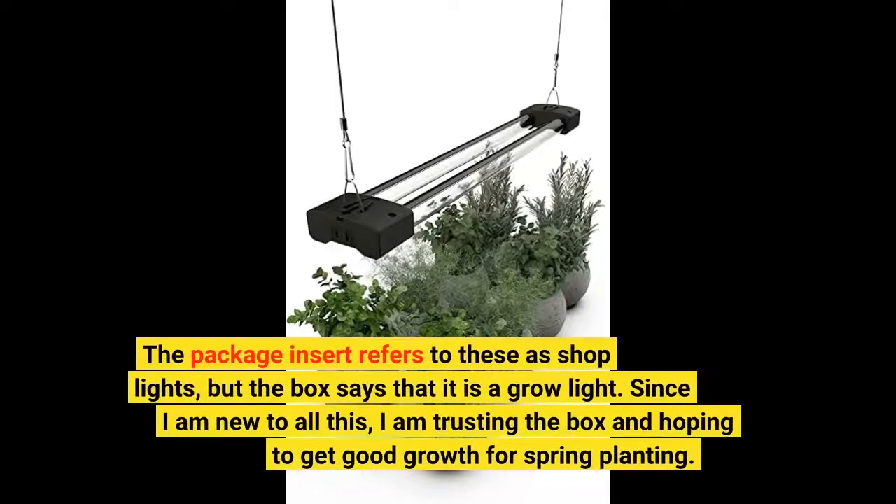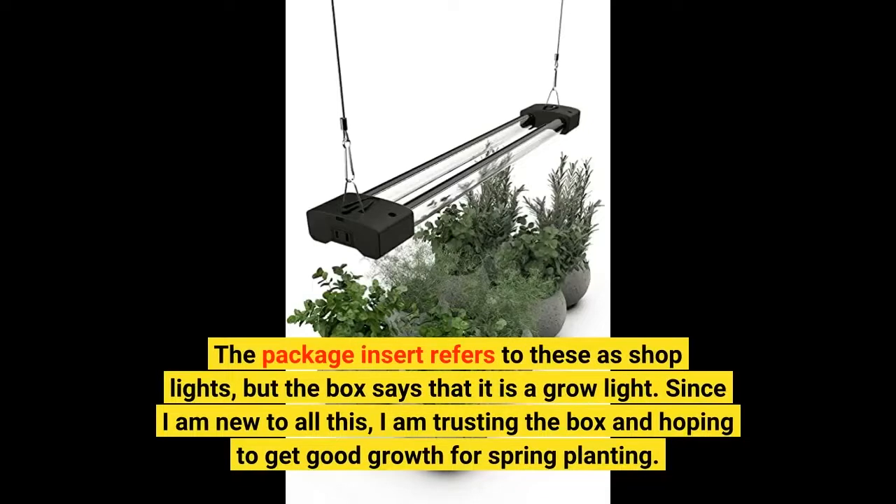The package insert refers to these as shop lights, but the box says that it is a grow light. Since I am new to all this, I am trusting the box and hoping to get good growth for spring planting.